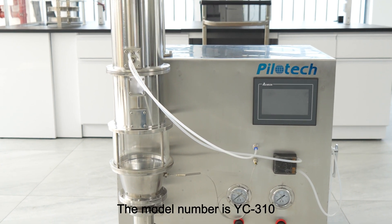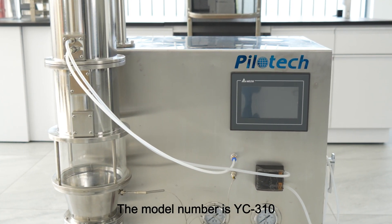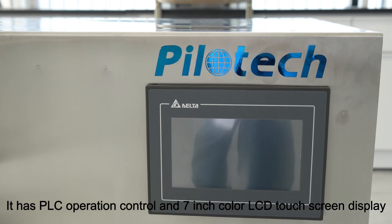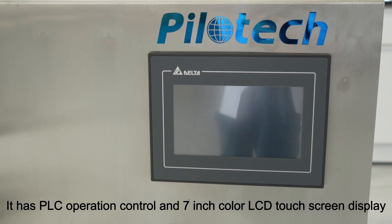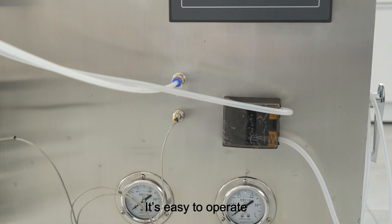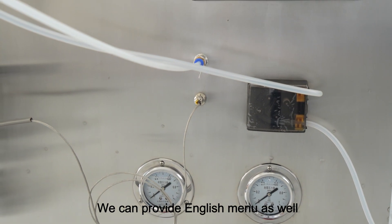The model number is YC310. It has PLC operation control and a 7-inch color LCD touchscreen display. It's easy to operate, and we can provide an English manual as well.